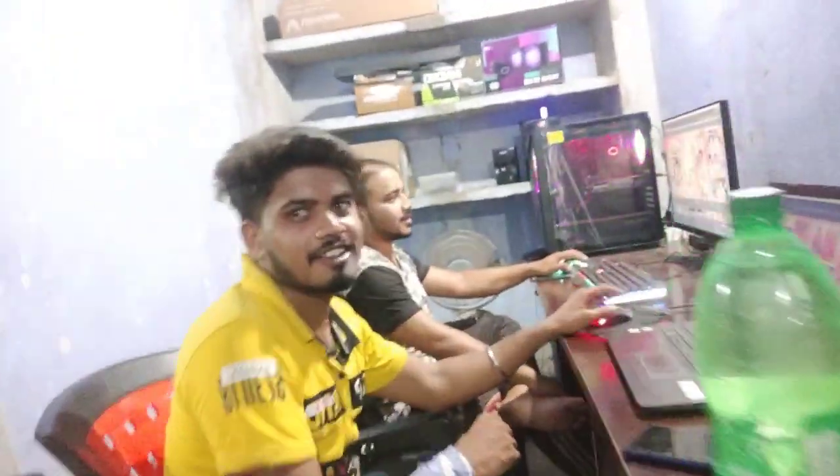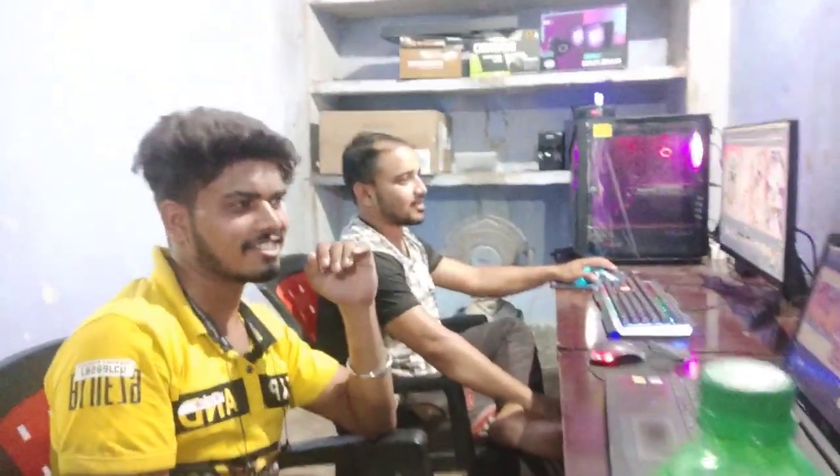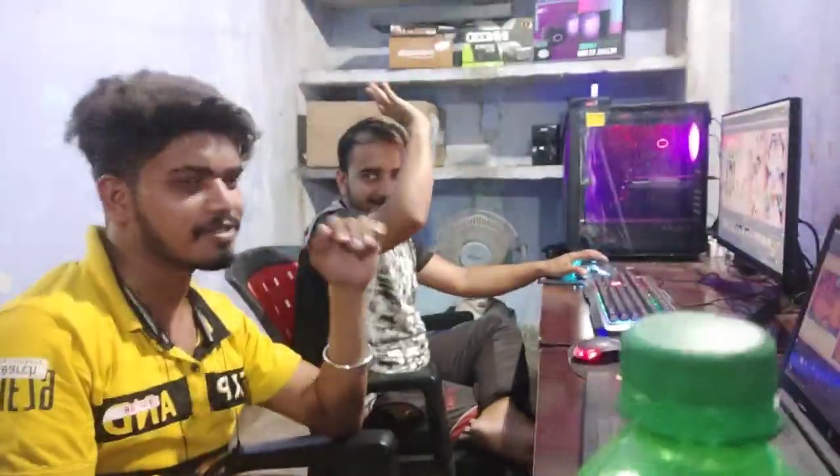Hello guys, we have started the studio. So let's see the studio. Hi, this is Sumon. Hi guys, how are you doing, Raja?